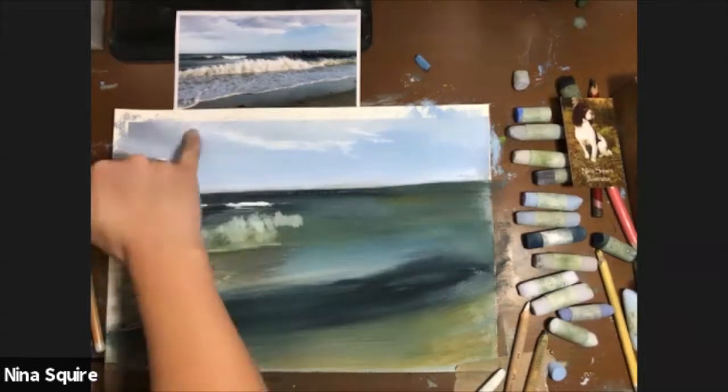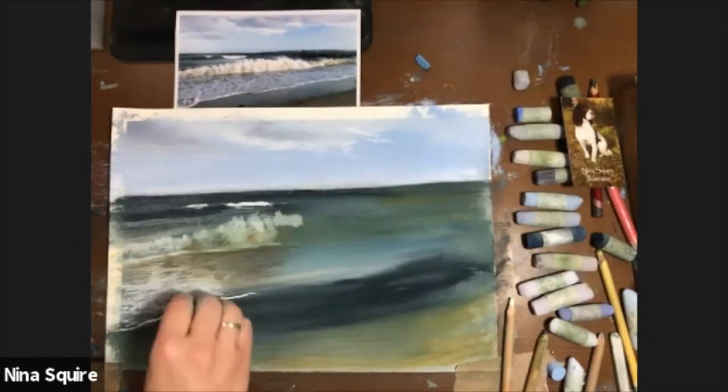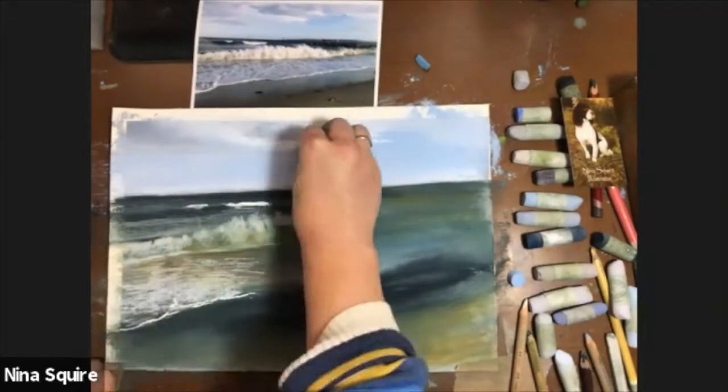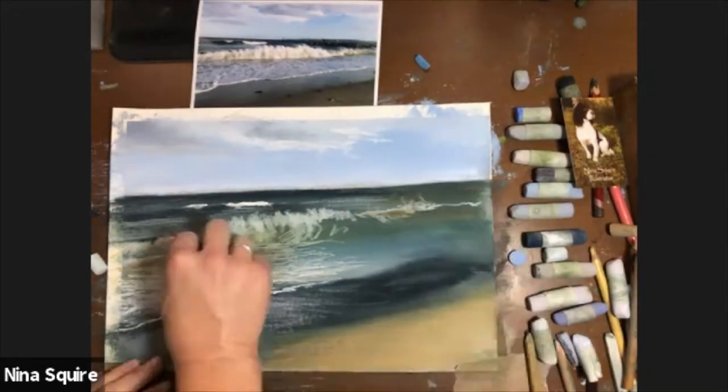I also show you how to use vodka spray to liquefy the pastels. I show you how to get the best results in creating sparkling waves and wet sand, and I show you how to create foreground interest with the addition of seaweed. It's those details that create the magic in a painting.